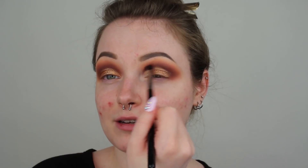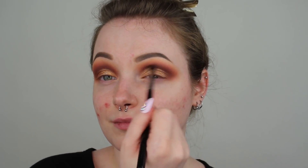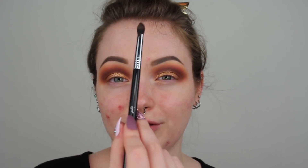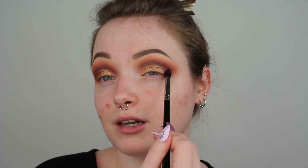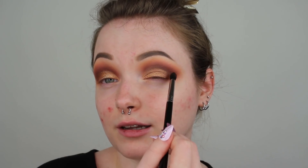To help soften the edges of the pigment, I'm just going to take a little bit more of Mulberry on the Sigma E45 and do a really light, soft dusting on that harsh line. As you can see, my hand on my brush is really far back so I barely have any pressure. This gives us a really nice soft effect and gets rid of all those harsh lines. I'm also kind of flopping it inwards on the outer V, pushing my brush down and flicking it inwards.